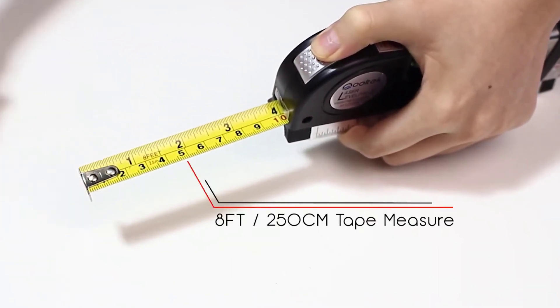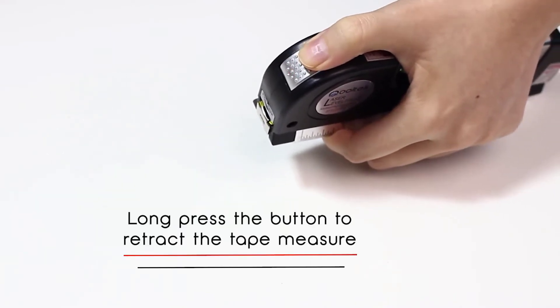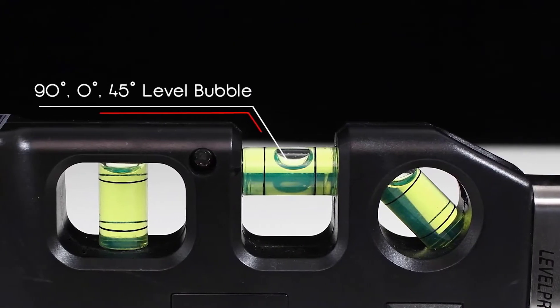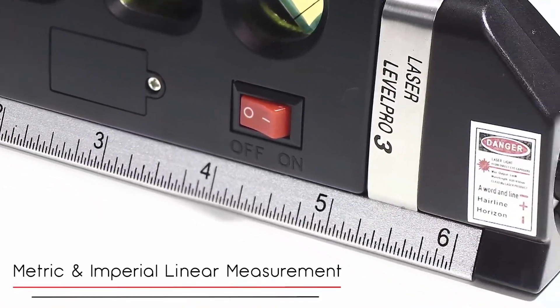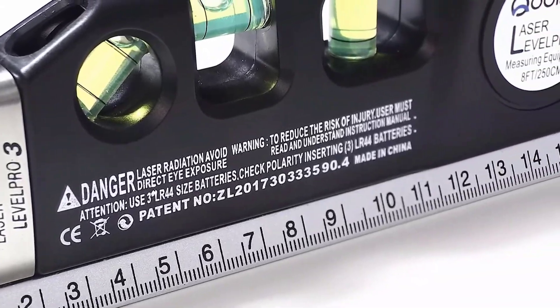Regardless of the situation, it's completely plug-and-play. Comes loaded with an 8-foot measure that includes imperial and metric linear measures, with graduations down to 1/32nd of an inch and 4mm. Use this multi-purpose laser level for hanging pictures, installing shelving, laying flooring, hanging wallpaper, and more.